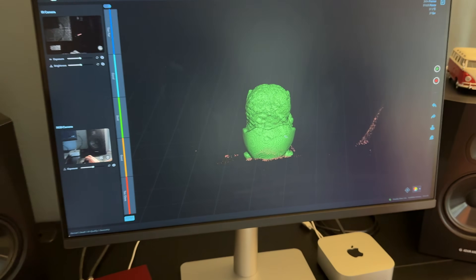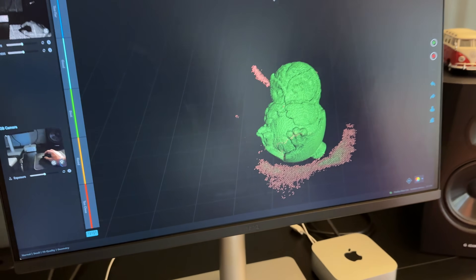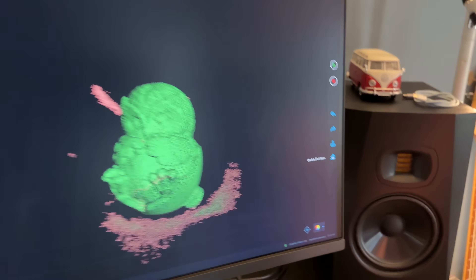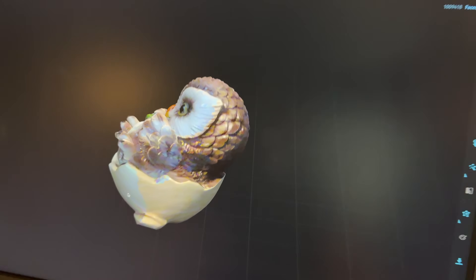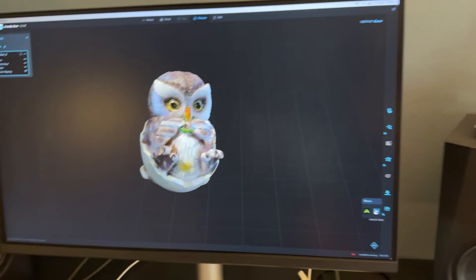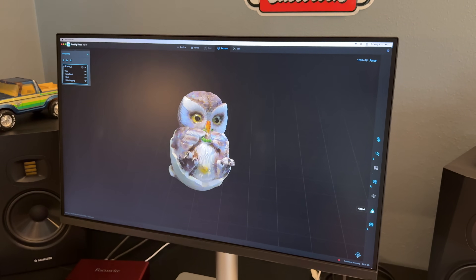All right guys, there it is — the owl is all scanned and it looks great. You can see there's a little bit of the turntable that we captured as well, so we'll grab the lasso tool and clean that up. Get rid of any of those little imperfections and then we'll get it ready for the printer. You can see the lasso tool set up and you can clean up all the fragmented pieces. It's rendering showing it with color, which is pretty impressive — it actually captured all the colors really, really nice. Here's where we're going to send it to the printer so we can print it in 3D.